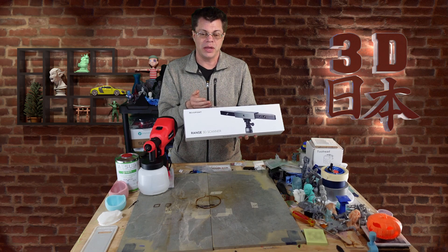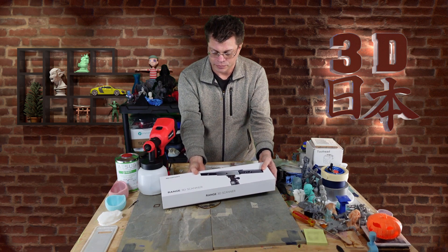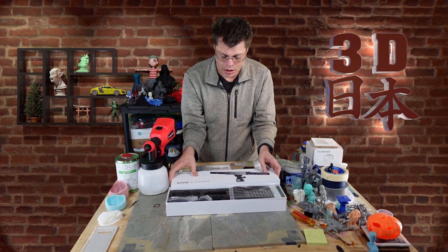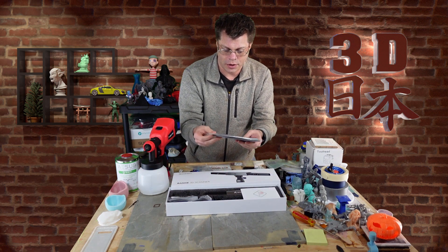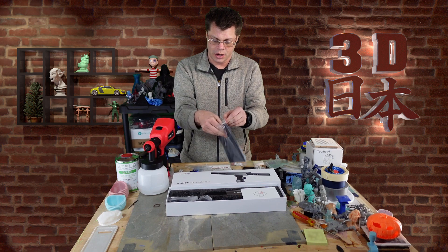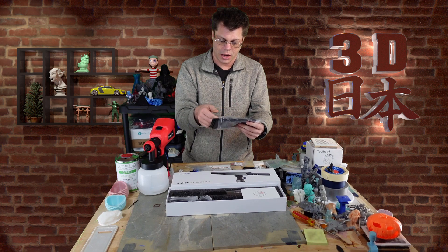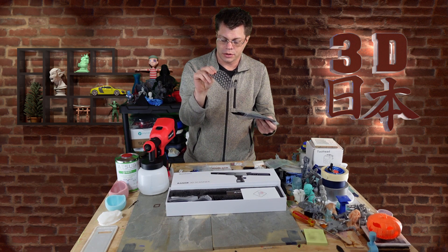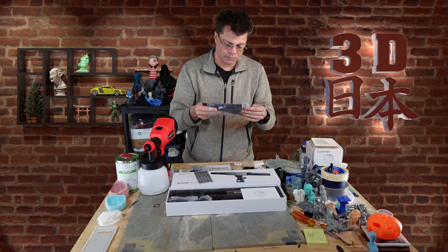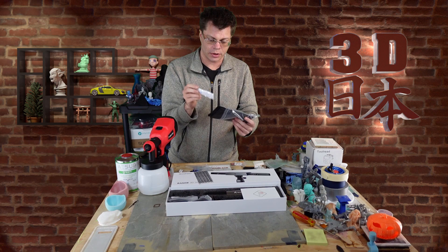It's apparently very good at scanning people and larger things like cars. So let's take a look inside. First off, we've got a little baggie with some similar stuff to their other scanners — a plastic mat for scanning things on your table, some sticker dots for more precise scanning, and some Blu-Tac for holding your model still while you scan it.